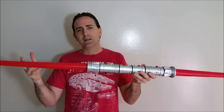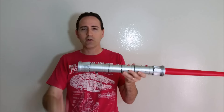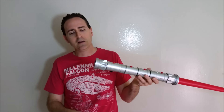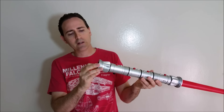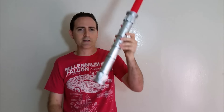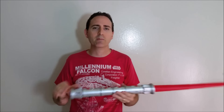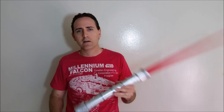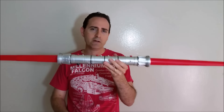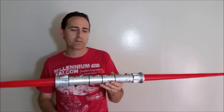One feature I do like is that the blade retracts all the way into the hilt. Another feature I like is that you can turn that dial and lock the blade in so it doesn't come out, and you can use it with one blade, or you can put both blades back in and just have the hilt and carry it around that way. That's a pretty cool feature.